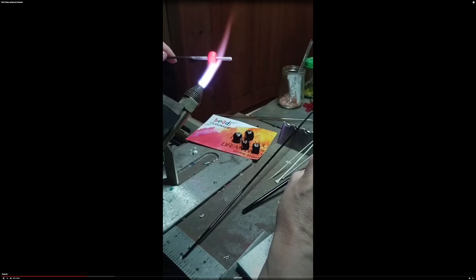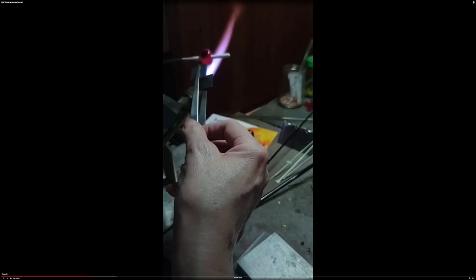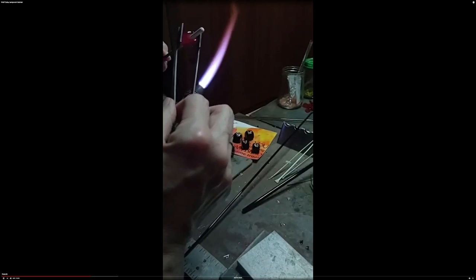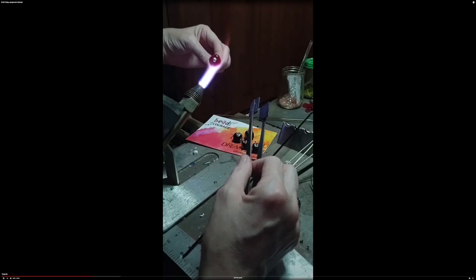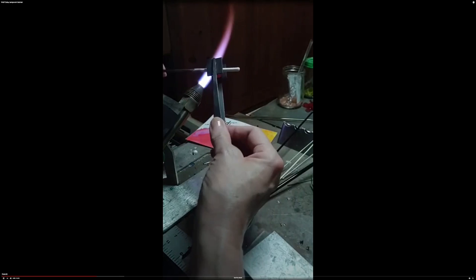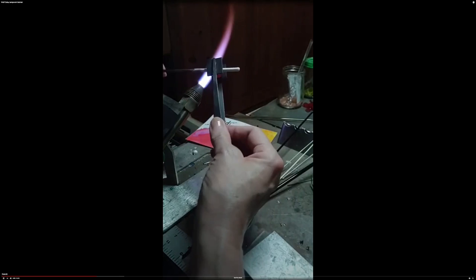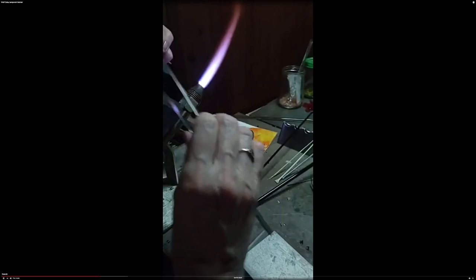Our base bead is looking pretty fine, so I'm going to go ahead and mash it lightly — I'm really not putting very much pressure on it at all. Then I'm going to turn it 90 degrees and mash it in the opposite direction, and then look at it on end to see if it looks good. It's really important to start with a good shape and then add to that and maintain the shape. If you start with a bad shape, you're going to have a tough time putting it back.